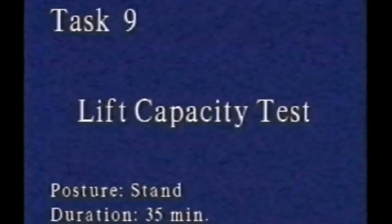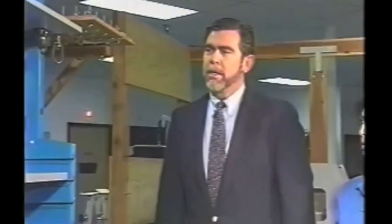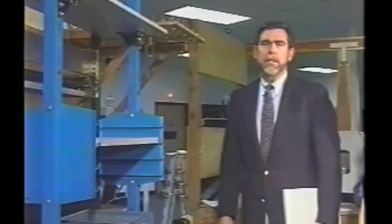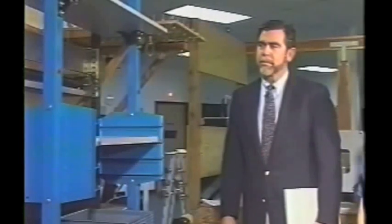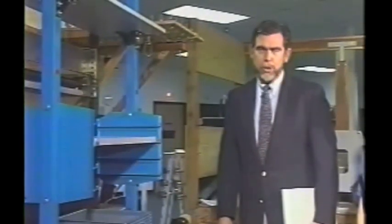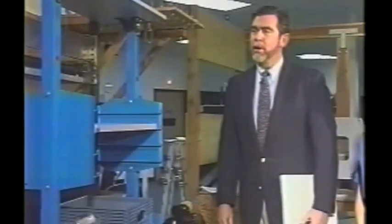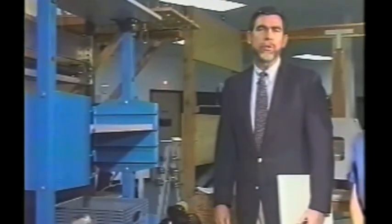Now we're going to evaluate Margaret's lift capacity. We're going to use the EPIC lift capacity test. The EPIC lift capacity protocol can be used with several different types of apparatus. Here we have the West EPIC-1, and the EPIC lift capacity test can be performed on it. This is the ninth test in the Cal FCP battery. It takes about 30 minutes or so, and we're only going to go through the first three of the six subtests in the EPIC lift capacity battery to evaluate Margaret's lift capacity.